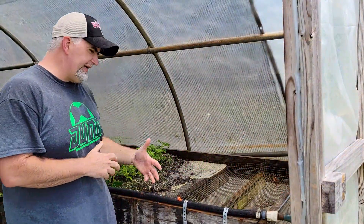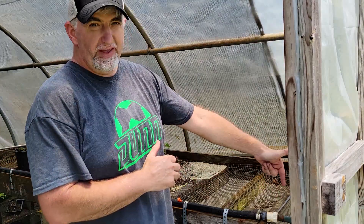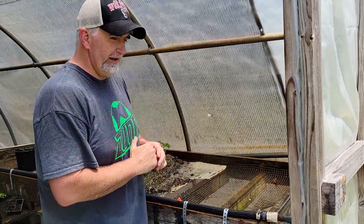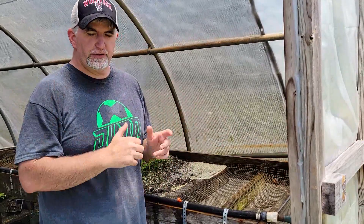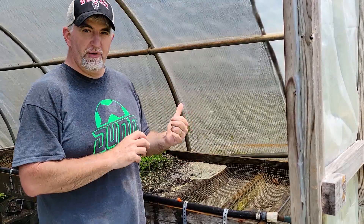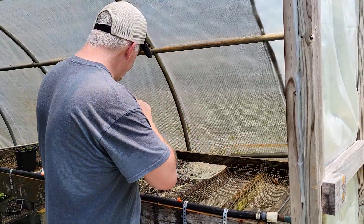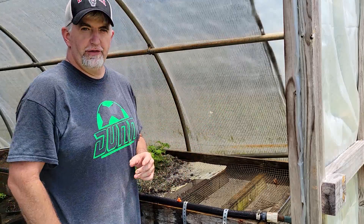Now that we have everything connected — our mister connected to the water source and our timer hooked up — the timer I have has a manual function so I can just push a button to turn it on. I'm going to do that now to show you what it looks like. The misters put a nice fine mist over the leaves.